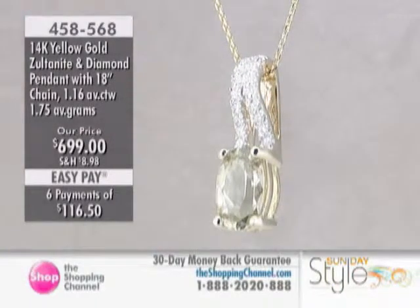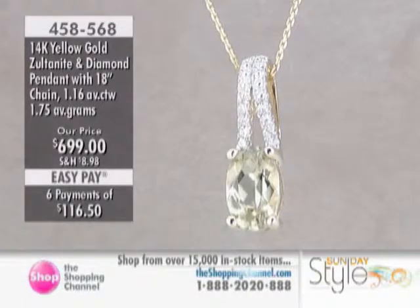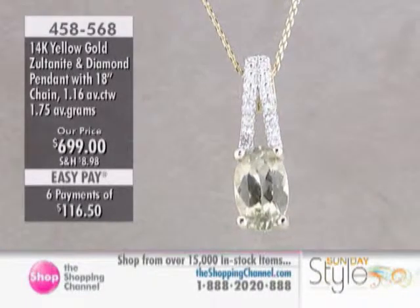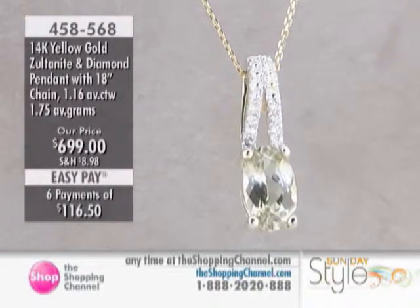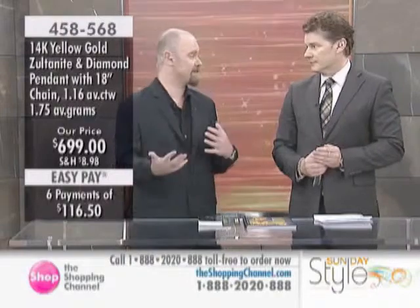It's a staple kind of pendant look — classic. I like the split bail. It's wonderful. The Zultanite lends itself to so many different cuts and jewelry designs, and as I said before, so many different complexions, personalities, and styles. It's a very unusual gem in that respect.